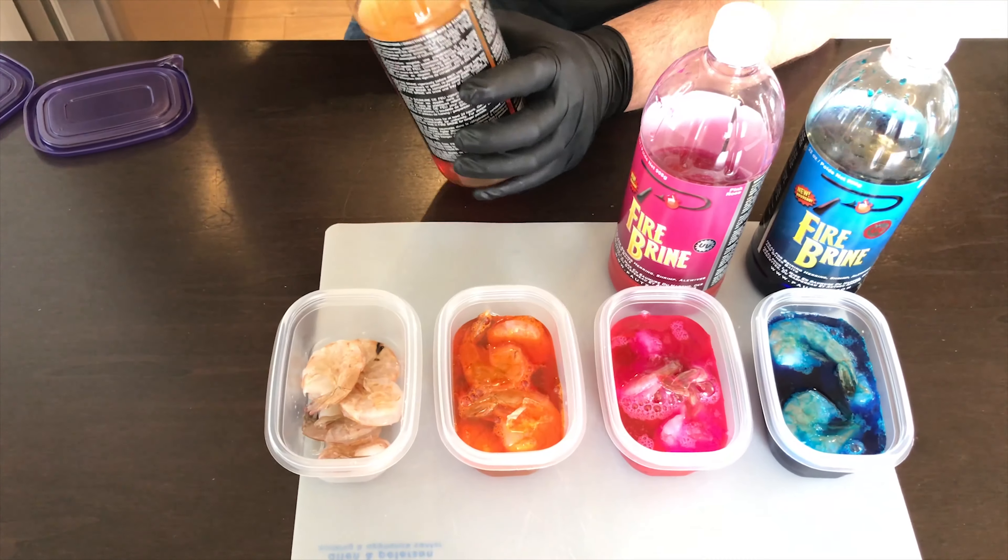Just remember a couple things: you need shrimp, small containers, and some Paschi fire brine. Once you've got that, put the shrimp in the container, top it off with some Paschi fire brine, put a lid on it, and let it sit in the refrigerator for 24 to 48 hours. Then you're going to have beautiful shrimp that are ready to fish.